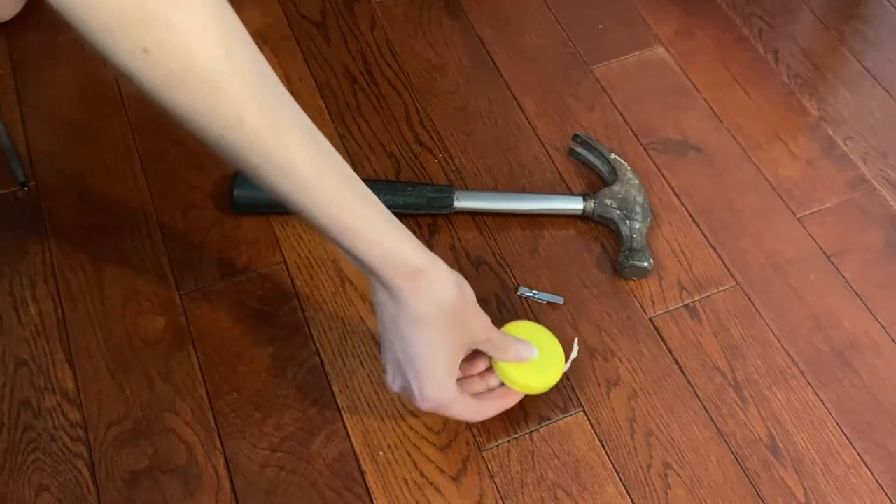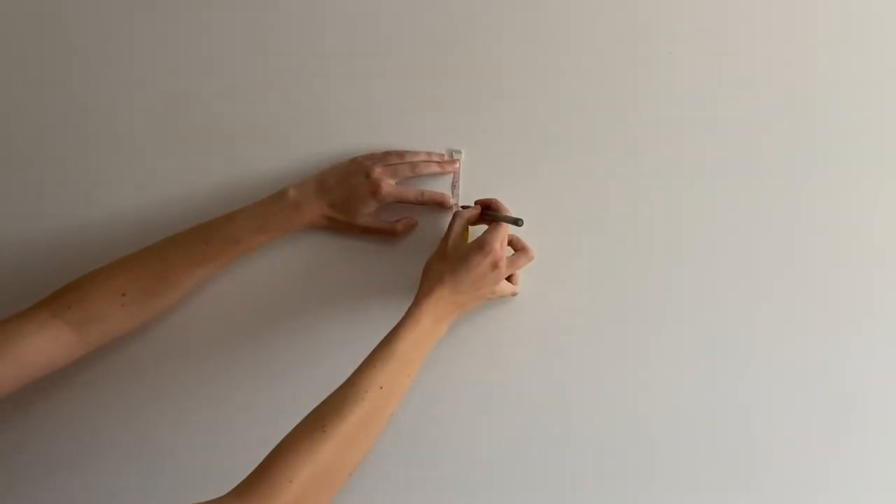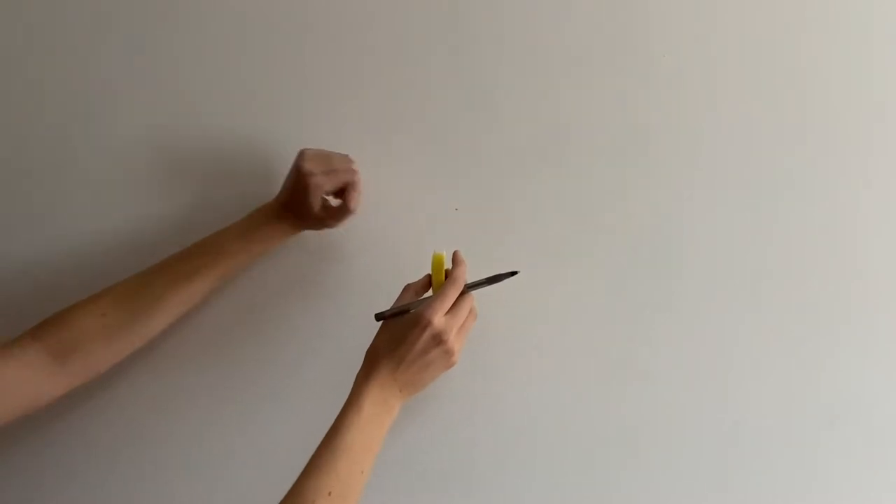Oh, we imagined that looking cooler. Determine where you would like the top of your frame to sit. Measure 2 inches below that point and mark with a pencil. Whoa, nailed that!